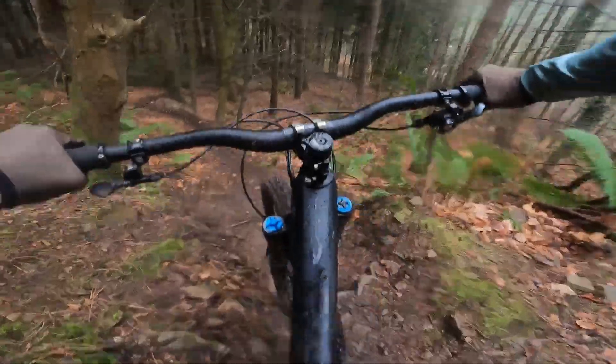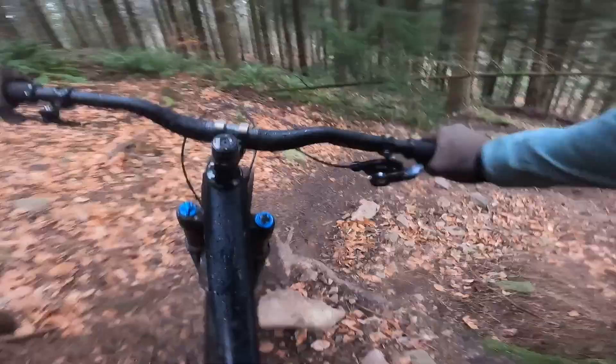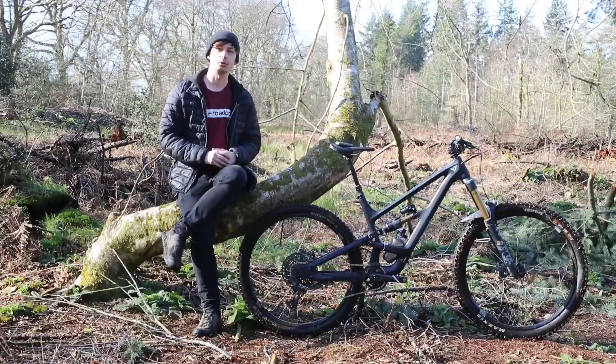Our test bike comes equipped with 29 inch wheels, but the YT Capra is also available with an MX build or a mullet wheel setup. Not only does that offer a rowdy ride, but it also gives you 170mm travel at the rear along with that smaller rear wheel, and the chainset is built especially for that wheel configuration.